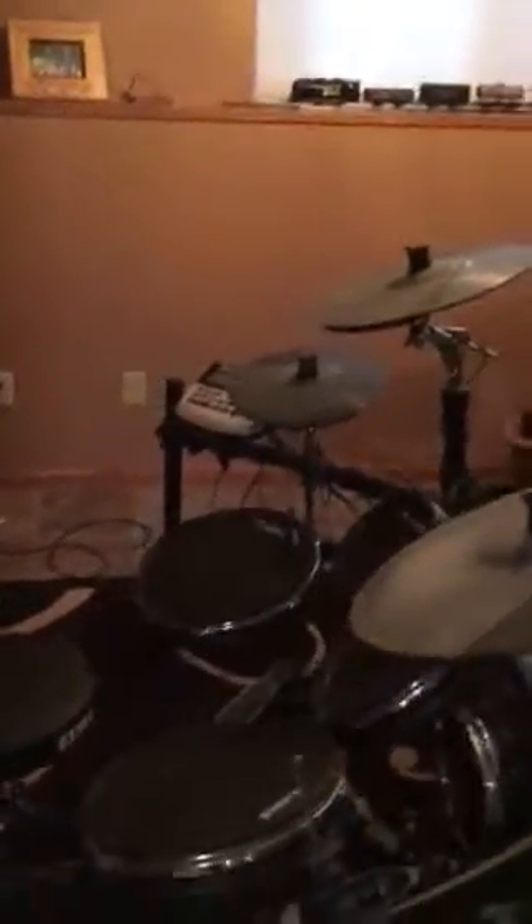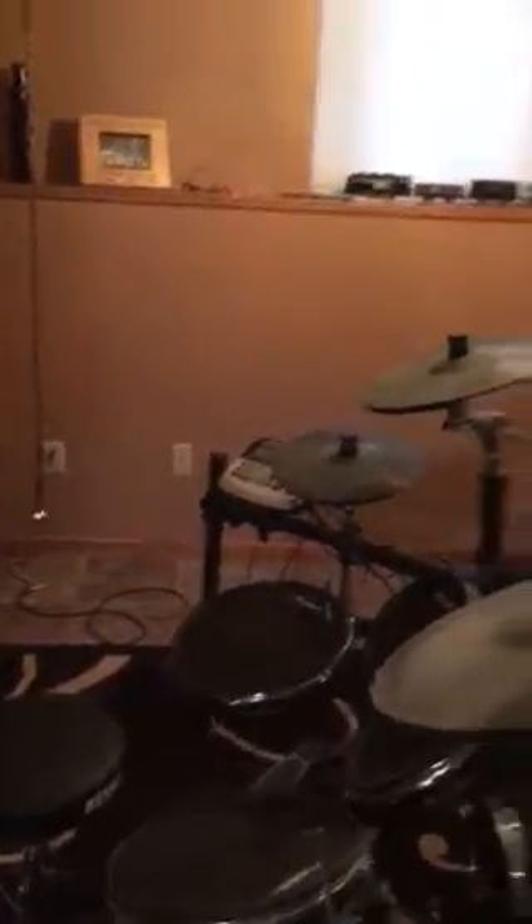It's just a cheap Alesis kit, but it has some really nice sounds in it. The cymbals — you can grab them and stop them from ringing.